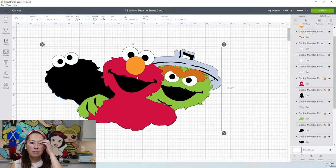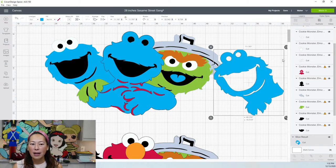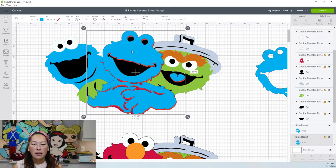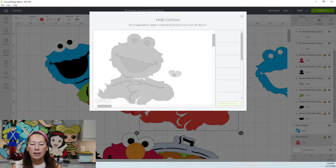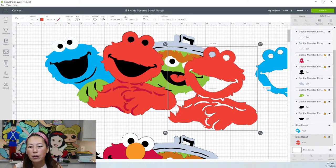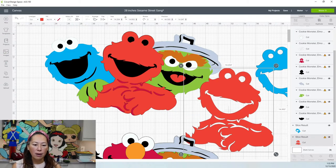Now we can bring this back down and continue slicing everything out. We've got our Elmo. This outer red layer is not bad to keep, so let's change it to red so we're not confused. Let's get rid of this tongue because that's not part of the image. We need to slice up or remove that tongue. Look at this right here — if we got this off, it would look really good and it would look pretty seamless, because this is cut right here. We're just going to cut here and connect this right here.